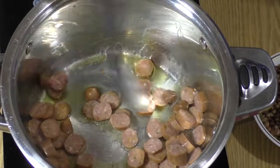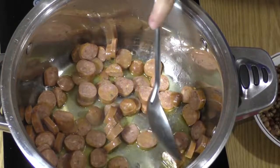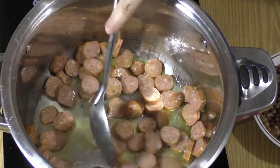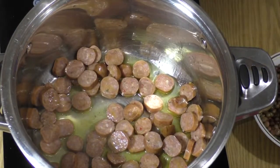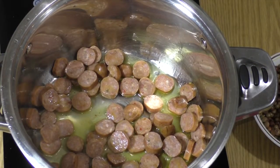I add chicken sausage because I do eat kosher, but it's your choice of what kind of sausage you would like to add. Beef is also really good with this. I hope you don't use pork, but it's your choice.